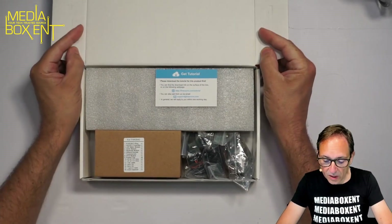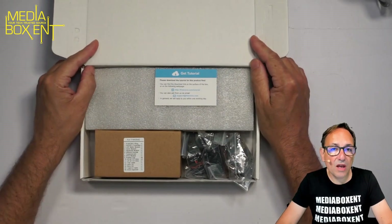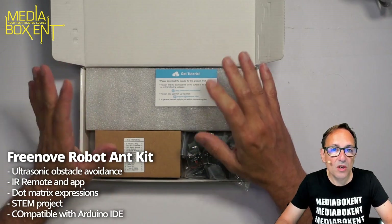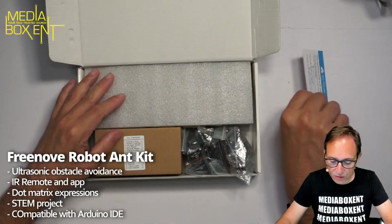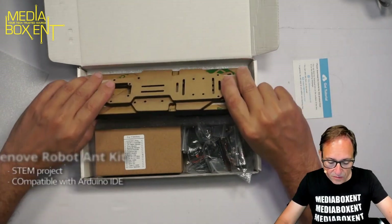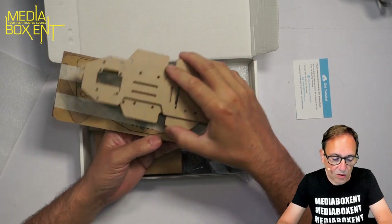Remember the first thing you need to do is get the PDF. You can do that from the GitHub — you get the PDF and all the files to be able to put this together. I want to give you the information on how to do that. We see the acrylic and there are a few parts to build these cool ants.